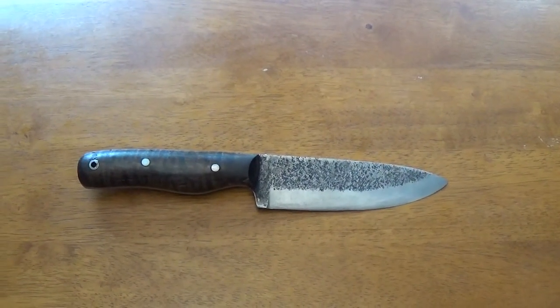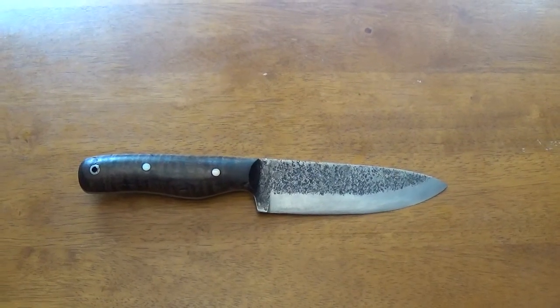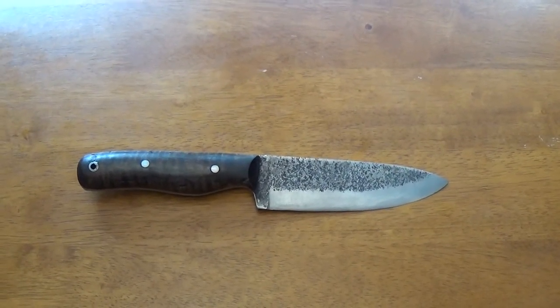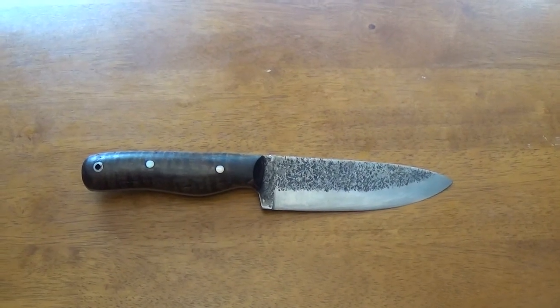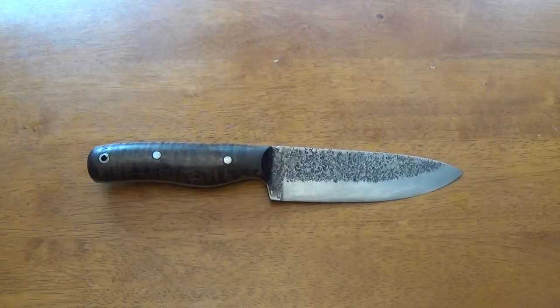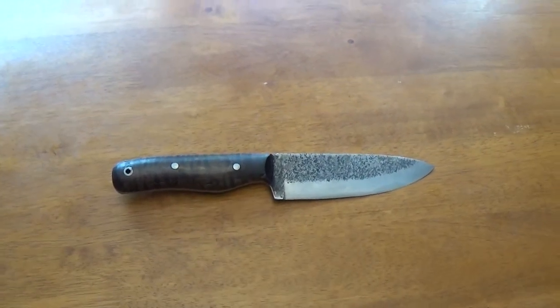I absolutely love this knife and I can't wait to get to my mom's and get the Japanese Whetstone and further sharpen it. I absolutely want a razor's edge on this knife.